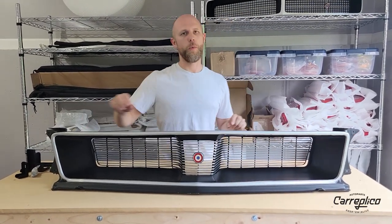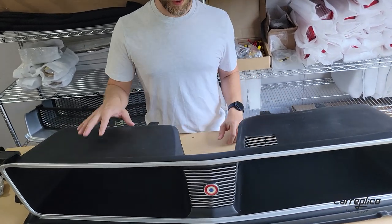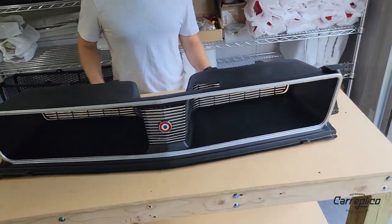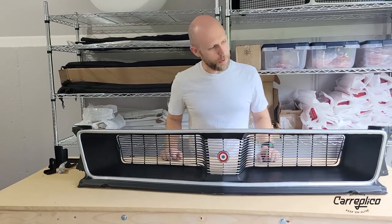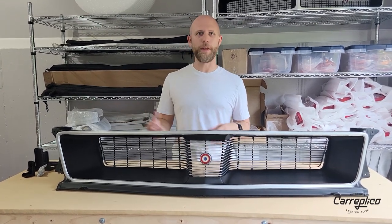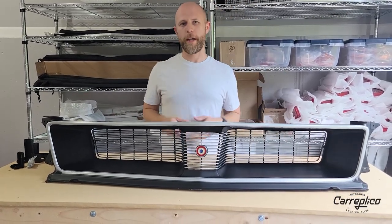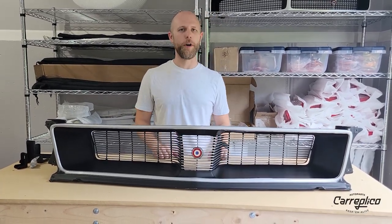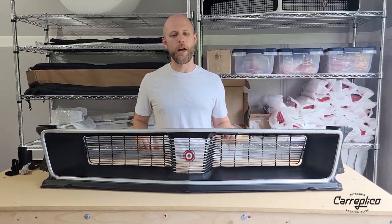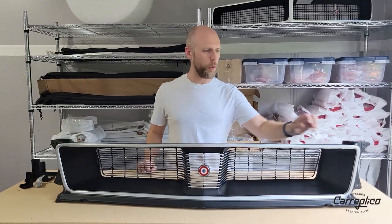However, the holes for where you mount the AMX grill screen on front are not drilled. So if you pick up one of these to put on an AMX with that grill screen, you'll have to drill those holes — very simple to do. On our website we'll put a quick tutorial on how to do that. Also, we will be coming out with an all solid black AMX '71 through '74 grill, as well as we are working on the grill screens — we just don't have those quite ready yet. But if you're in a hurry, you can pick up one of these, drill a couple of holes for your grill screen, and it'll be good to go.